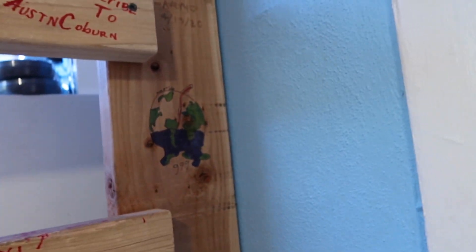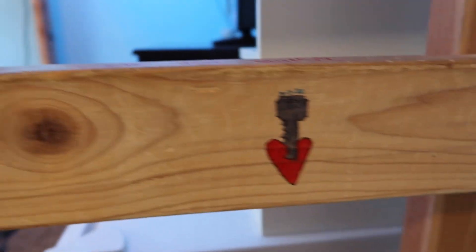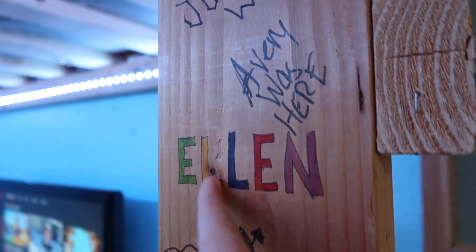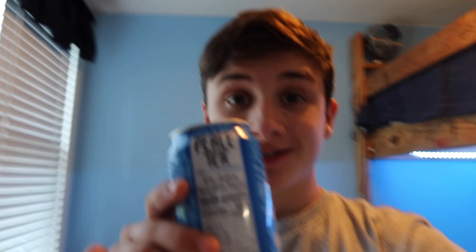Everything is all on here, but I've never had colorful sharpies until yesterday. I drew this Juice WRLD thing — it's literally my wallpaper and I tried to replicate it. Pretty cool. Down here I just did random things — a key heart. Ellen wanted me to write her name in colorful letters, so I did this. I thought it was kind of cool — it's like a donut that says 'dope' on it.